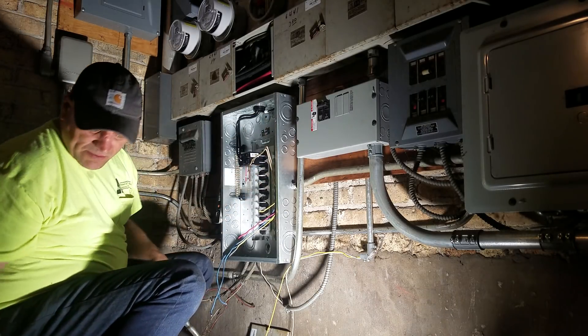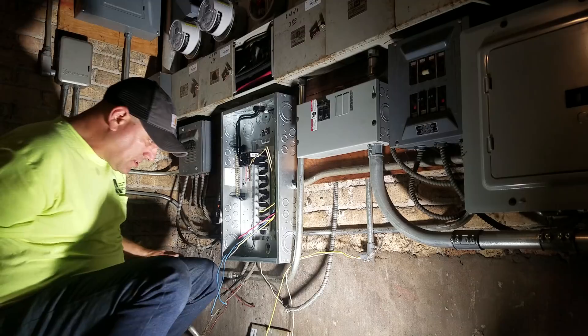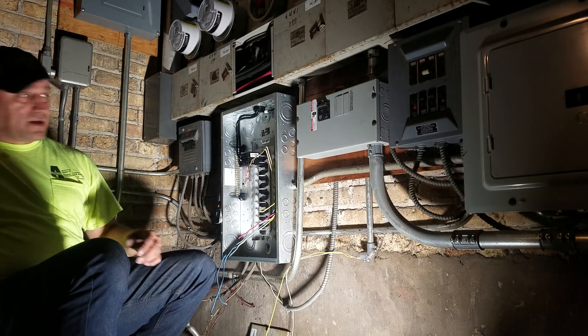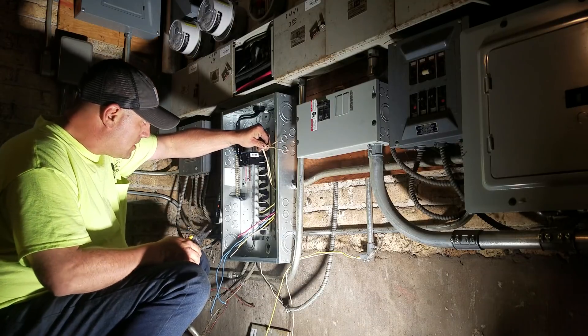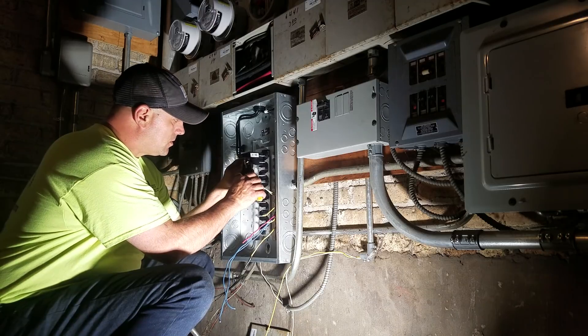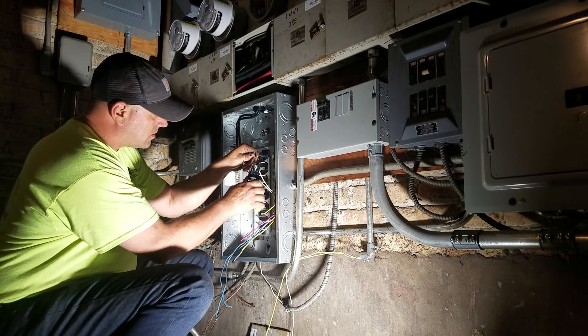Wire nuts in panels are actually illegal. Inspectors will let them happen because they know the situation — they're not gonna make you pull a whole other wire all the way to the unit.